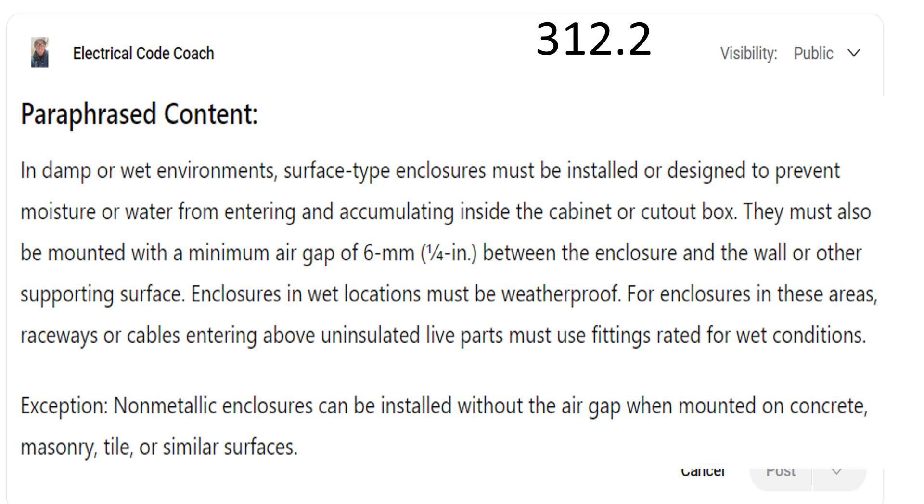So if I'm mounting my meter disconnect combo, I'm going to be required to have that quarter inch. And thankfully it's installed from the manufacturer — they put the little bump-outs that keep it that quarter inch out.